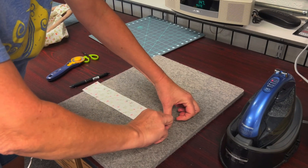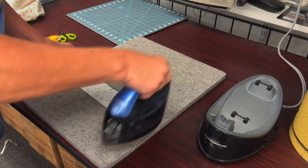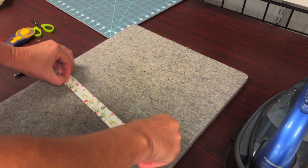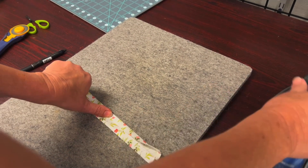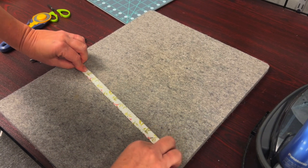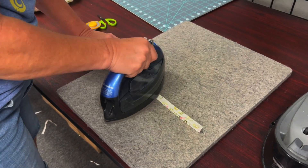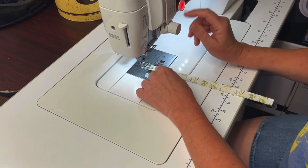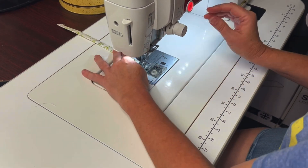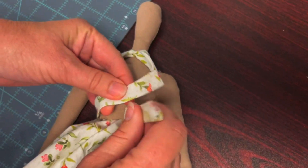Fold in the short ends of the strip and press. Fold the long ends to meet in the center and press. Fold in half one last time and press. Using a 1/4 inch seam, sew the belt closed. Cover the raw edge front of the dress with the belt and tie in the back.